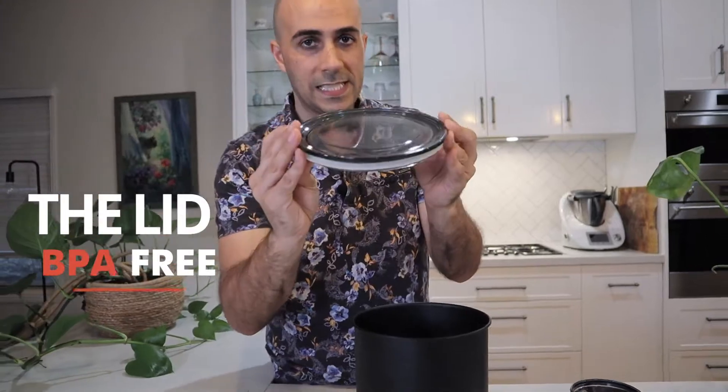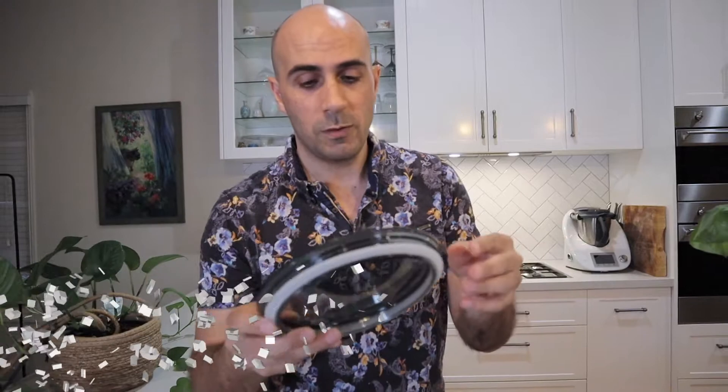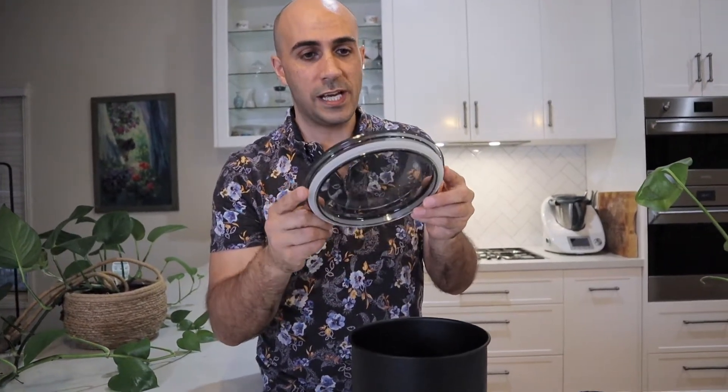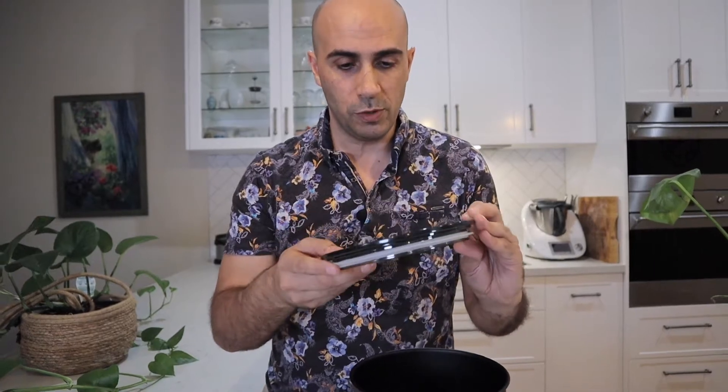The lid is plastic, BPA-free. Now they come in different lids. The only issue I have with the lid is that if you do drop it from a height, it will shatter. One of my customers accidentally dropped it and shattered it, and they're quite difficult to replace. So just be careful — try not to drop the lid. It does come in different types; there's a timber lid as well, and that might be more durable than the plastic.